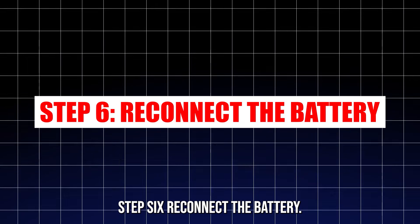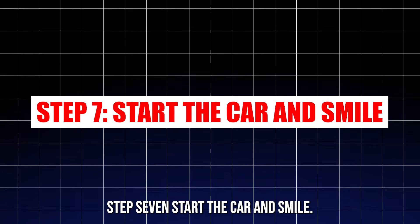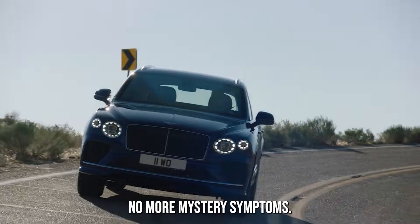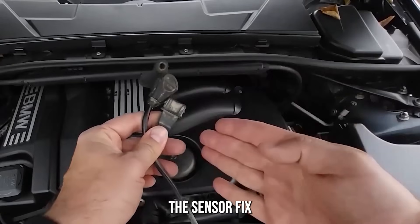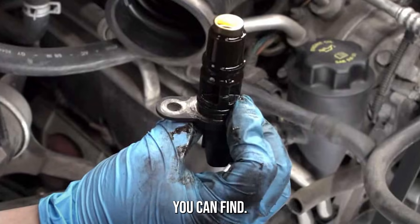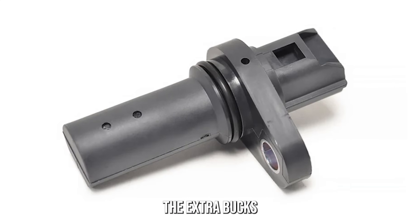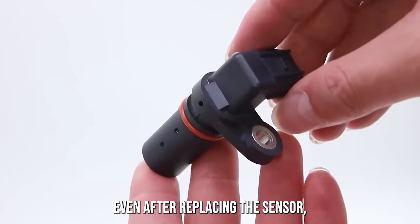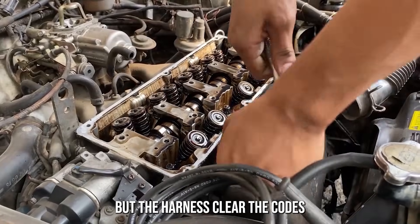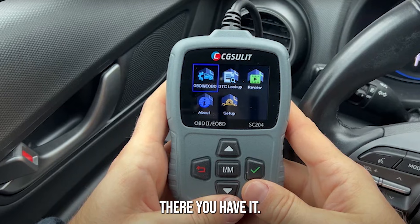Step 6: reconnect the battery. Step 7: start the car and smile — fire it up; you should notice a smoother idle, better response, and no more mystery symptoms. Bonus tips: don't buy the cheapest sensor you can find — OEM or high-quality aftermarket ones are worth the extra bucks. If your car doesn't start even after replacing the sensor, double-check the wiring and connector; sometimes the issue is the harness. Clear the codes using an OBD2 scanner if your check engine light is still on.